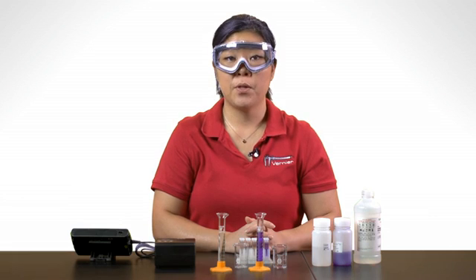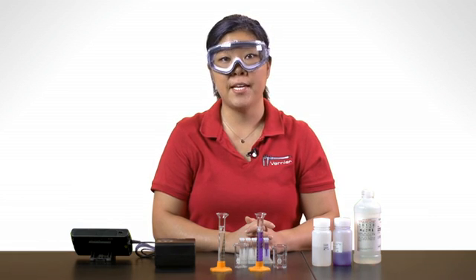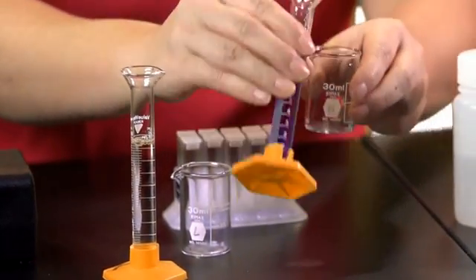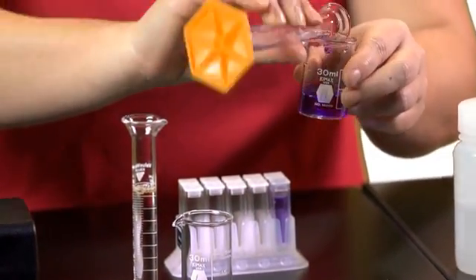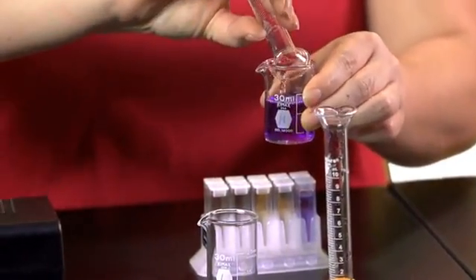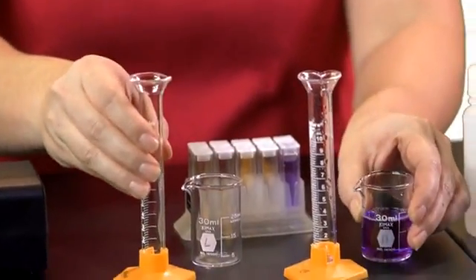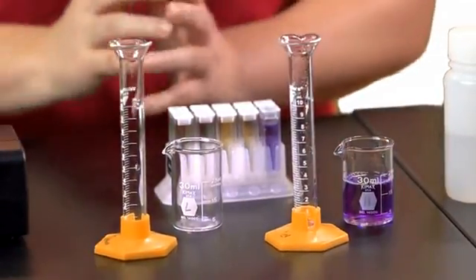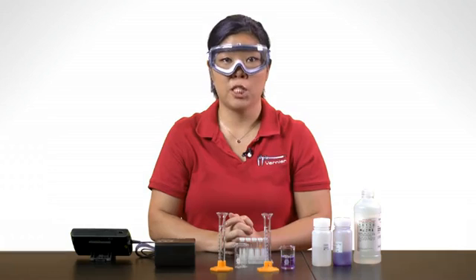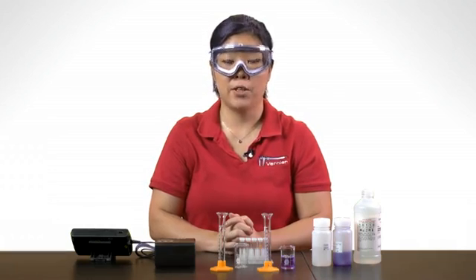As you can see in this demo, the purple color of the crystal violet fades as the reaction proceeds. One way to measure the rate of the reaction is by spectroscopy to follow the fading color.